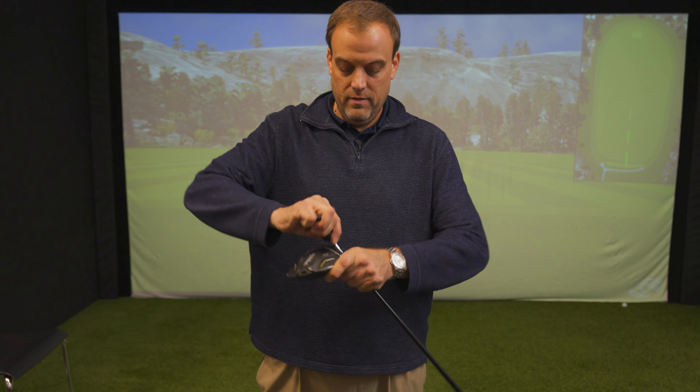To learn more about how to adjust your Ping G430 Max 10K driver, see the description below. Head to GlobalGolf.com to purchase your new driver.